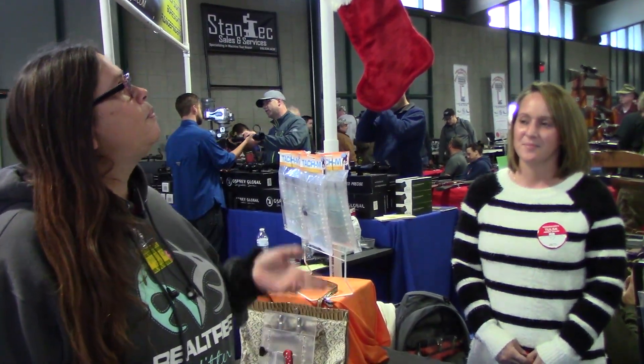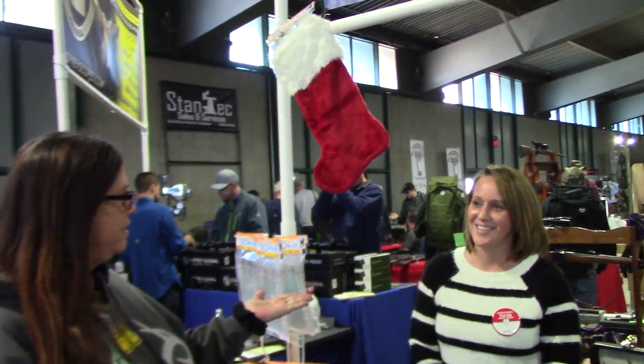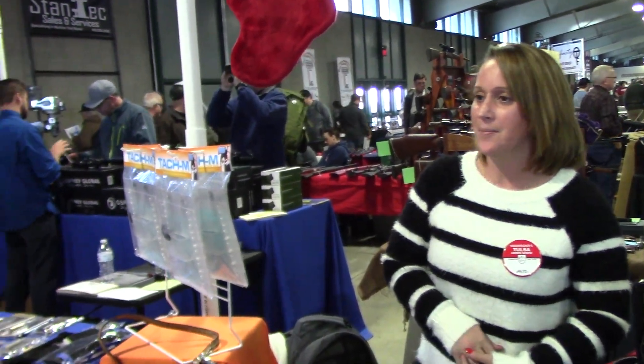Hi, it's Stacy from GunGals, and today we're going to talk with Kulture Castile, and we're talking to Paris. So, why don't you tell us a little bit what you have? This is actually my product, it's called the TAC-M.